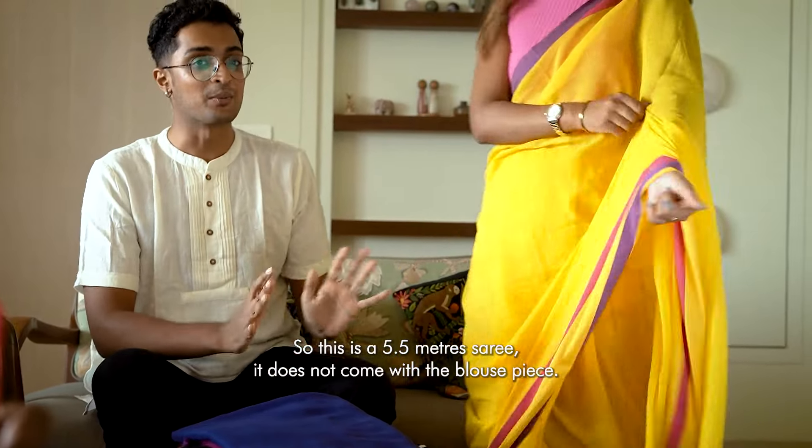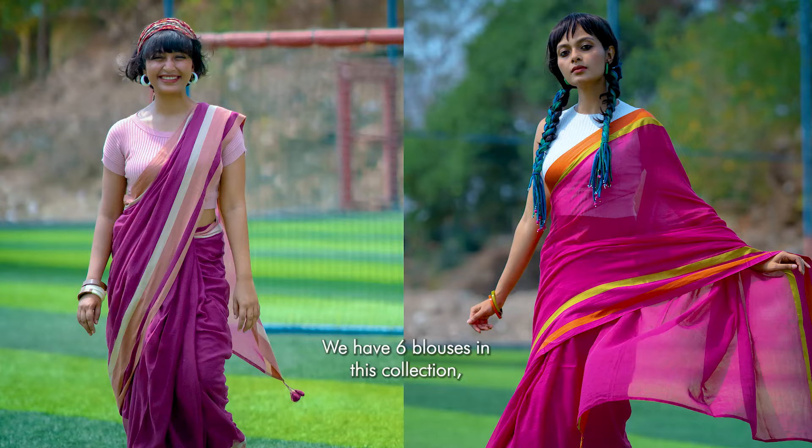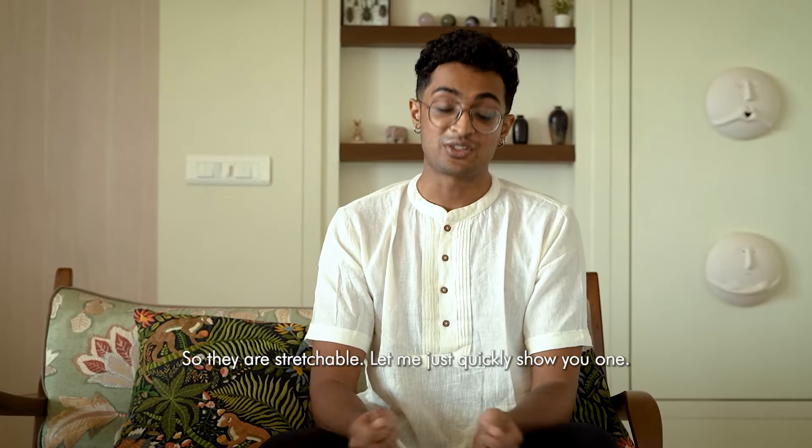This is a 5.5-metre saree. It does not come with a blouse piece. We have six blouses in this collection. The fabric is viscose blend, and they are knitted, so they are stretchable.